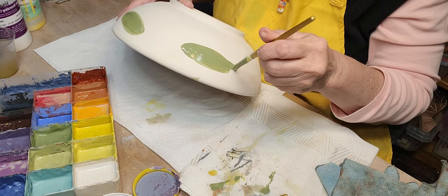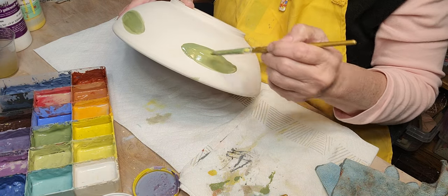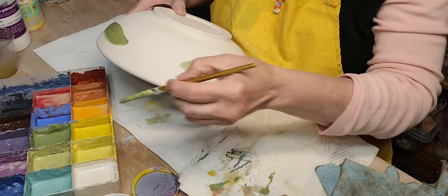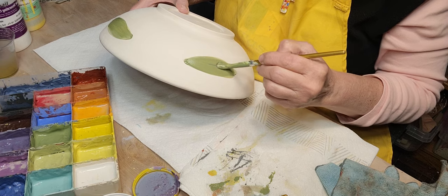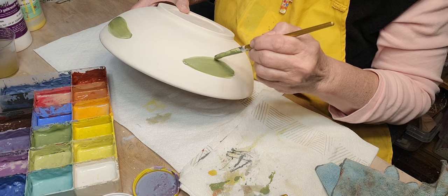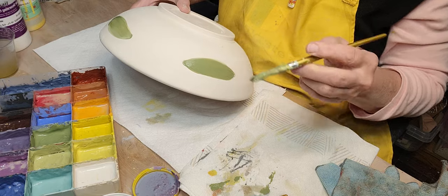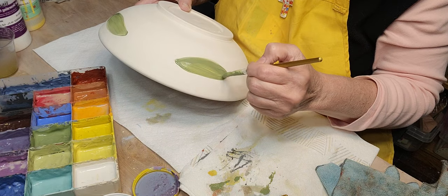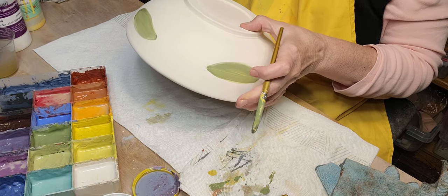My upcoming show — I renovated an old horse trailer, and this will be the third time I'm going to sell my pottery out of it. I'm a little nervous about parking it but hopefully I won't worry anybody. I redid the floor, stained it dark, painted the inside and outside, put in some racks. It's like a little pottery storefront — it turned out so cute. I have videos of the renovation too.